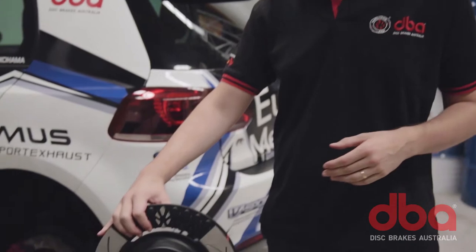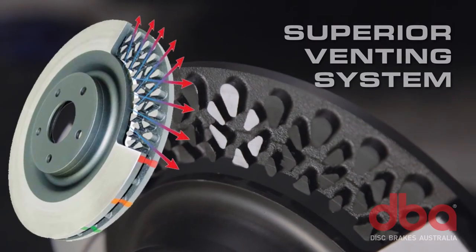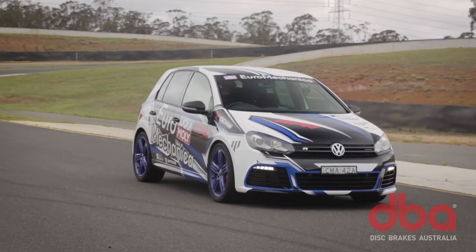DBA performance rotors feature our patented kangaroo paw ventilation system, which significantly improves overall heat dissipation. The trick is to help keep the rotors cool under heavy and continuous braking conditions.